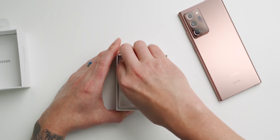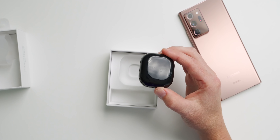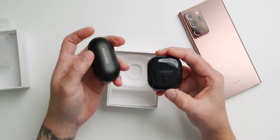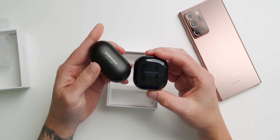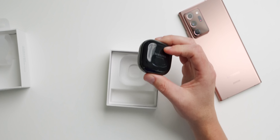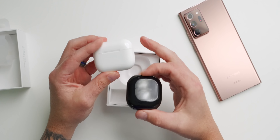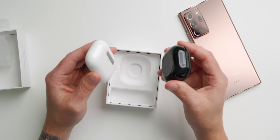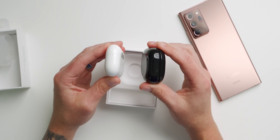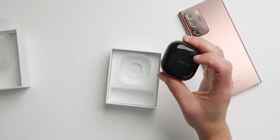Here are the Buds Live. The first thing that stood out to me was how compact this carrying case is — I love the square design. When you look at it compared to the Galaxy Buds and Buds Plus, this is much more compact, almost a pill shape. They're about the same thickness overall but this is just way more pocketable. Compared to the AirPods Pro — which is more of a rectangular or oval design — the Galaxy Buds Live are a little bit thicker, but both are extremely pocketable.